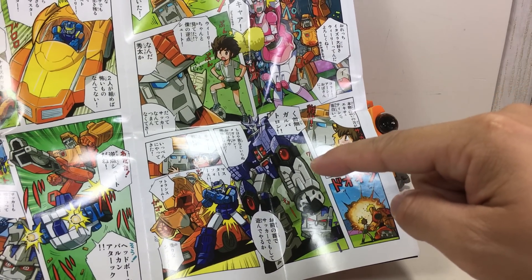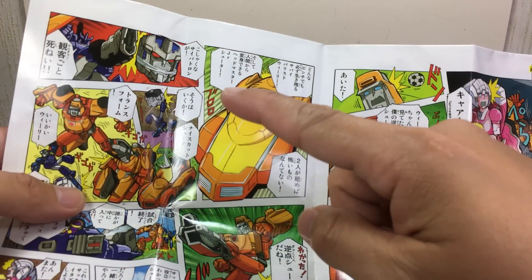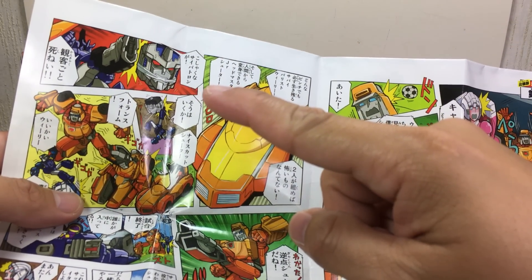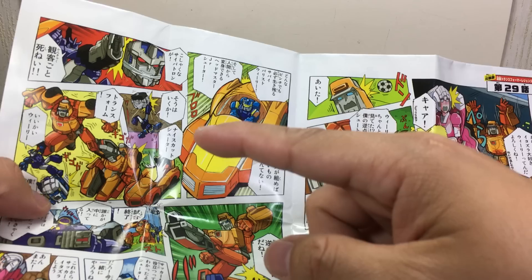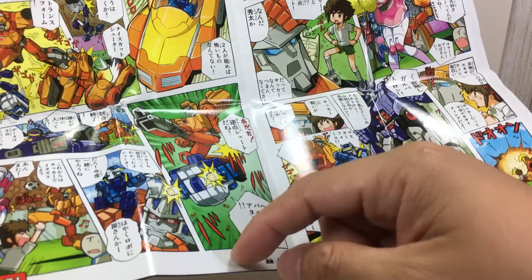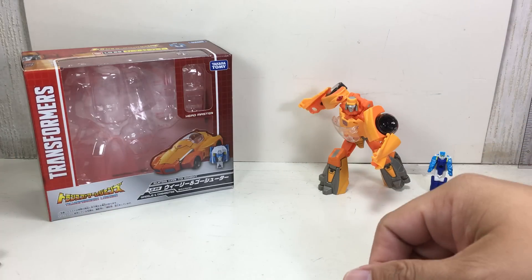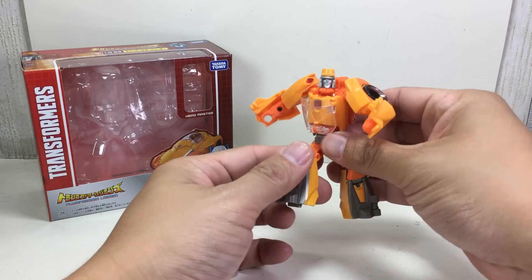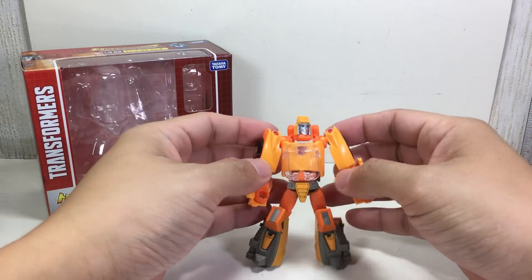In the comic, it looks like they're playing soccer with Galvatron — they're kicking a Titan Master around, and I think they score a goal and beat Galvatron. Anyway, nice little manual. So here he is, Takara Tomy Legends class Wheelie.